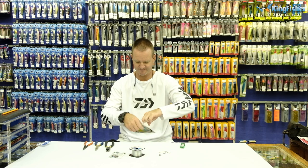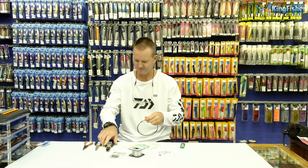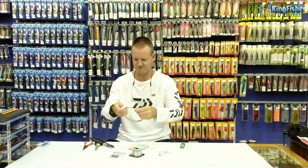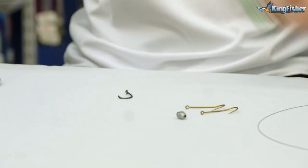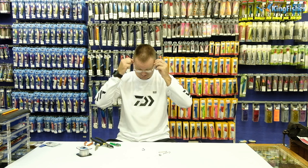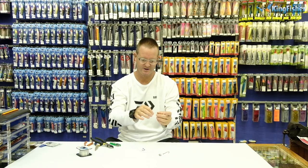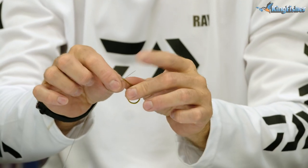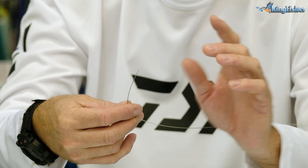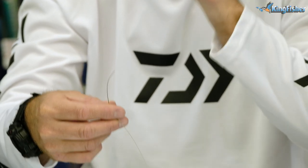Get yourself a bit of wire here - this is our Fishmate 40 pound. Give yourself a reasonable amount to play with to start off with. One of our 3-0 hoodlums. To start off with, we take our Fishmate 40 pound nylon coated wire, insert it through the eye of the hook, and what we're going to do is a figure of eight. With nylon we do it three times; with wire we only do it twice.